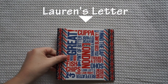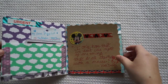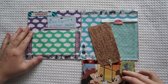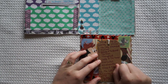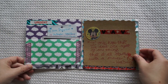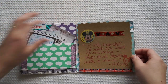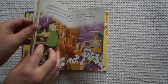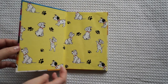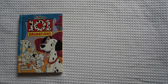Hi guys and welcome back to my channel. Today I'm doing a Disney themed pen pal letter and I'm actually sending this to Lauren from the UK. So Lauren, if you're watching, turn off now if you want this to be a surprise. I got inspired to make this when I went op shopping and I saw a whole bunch of children's Disney books — they were all about a dollar — so I thought I would make this letter based around these Disney books that I picked up op shopping. Let's get started with the video.